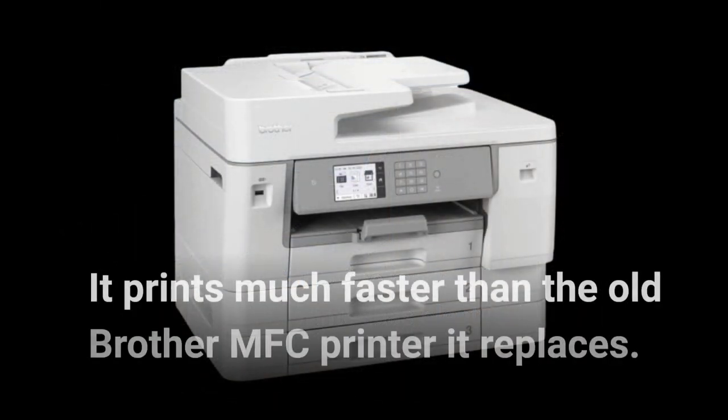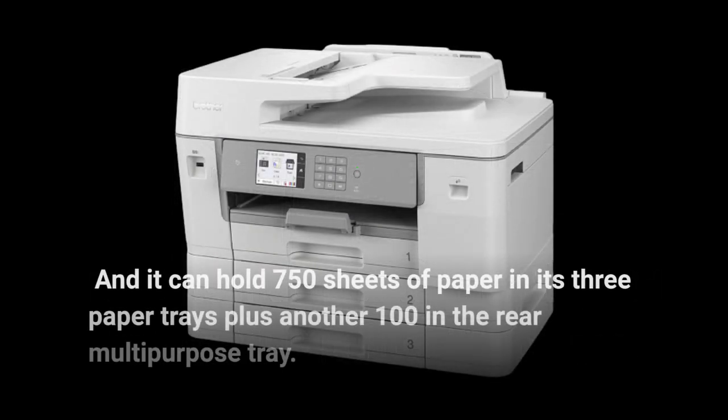It prints much faster than the old Brother MFC printer it replaces, and it can hold 750 sheets of paper in its three paper trays plus another 100 in the rear multipurpose tray.